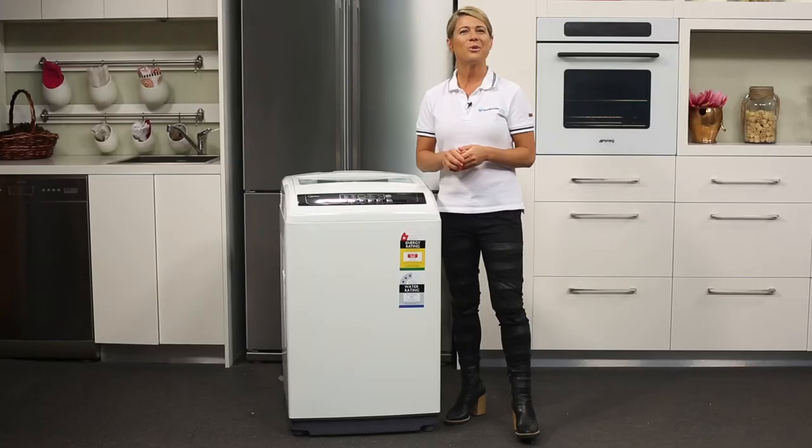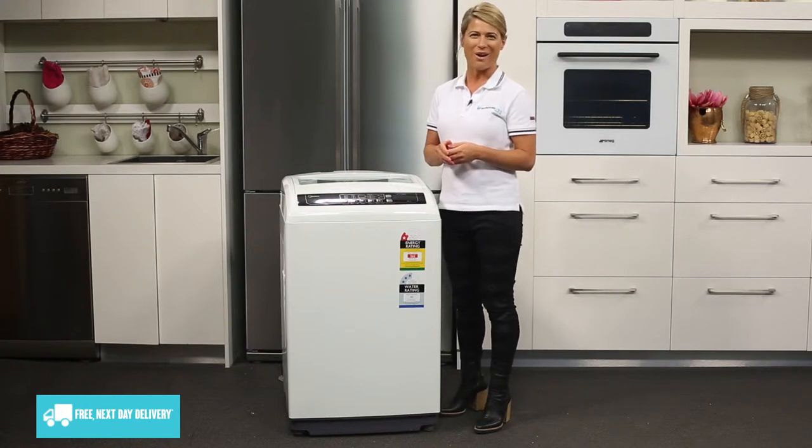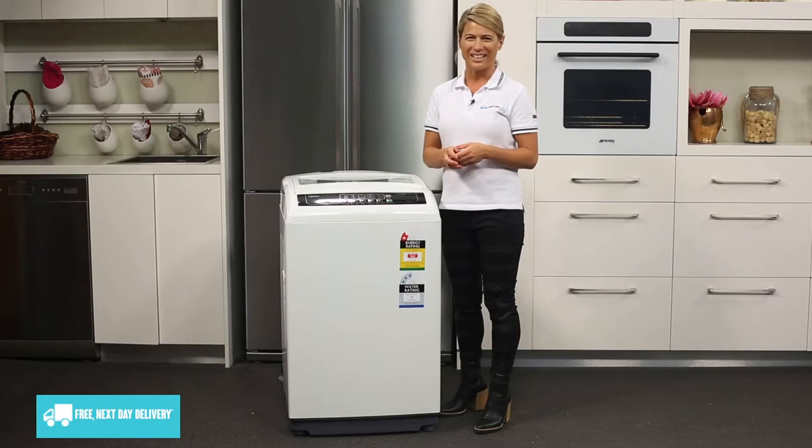Then press start. There is also a delay function that lets you delay the start of a wash by up to 48 hours. And if you have little ones in the house, the child lock button will definitely come in handy.